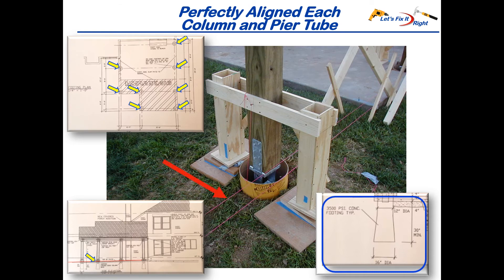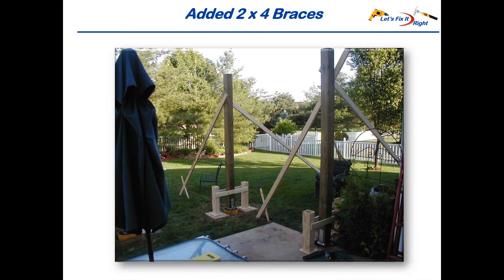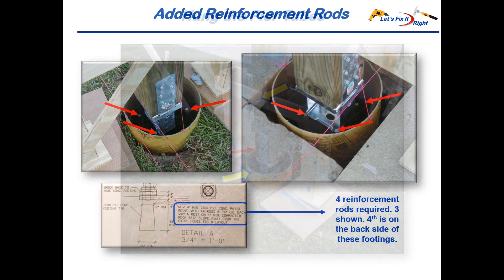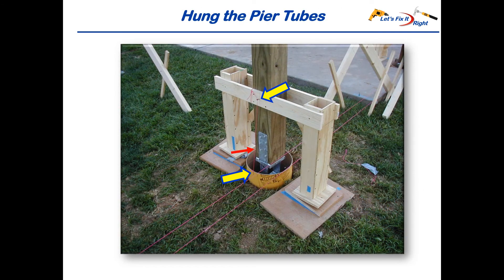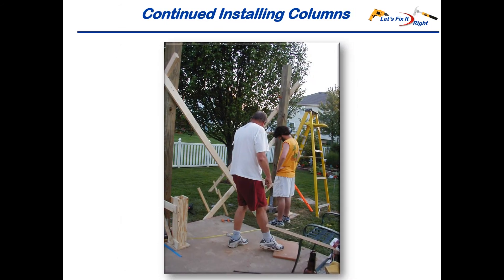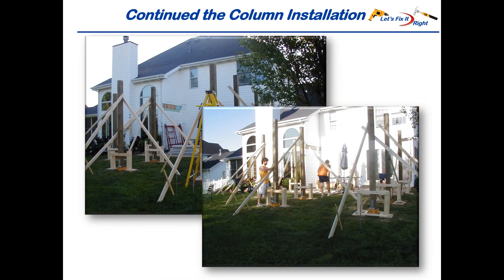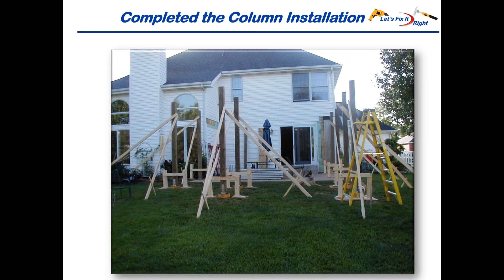Shown here is the red string that replicated the downward slope of the patio concrete. We completed this pier alignment for all eight pier locations and maintained the integrity of the Detail A pier requirements. We then quickly added 2x4 braces to ensure the columns didn't move. Per Detail A, I added four reinforcement rods to each pier and hung the pier tubes with the red string. Using this approach, we continued installing the columns, perfectly maintaining the downward slope throughout, until all eight columns were perfectly in place.